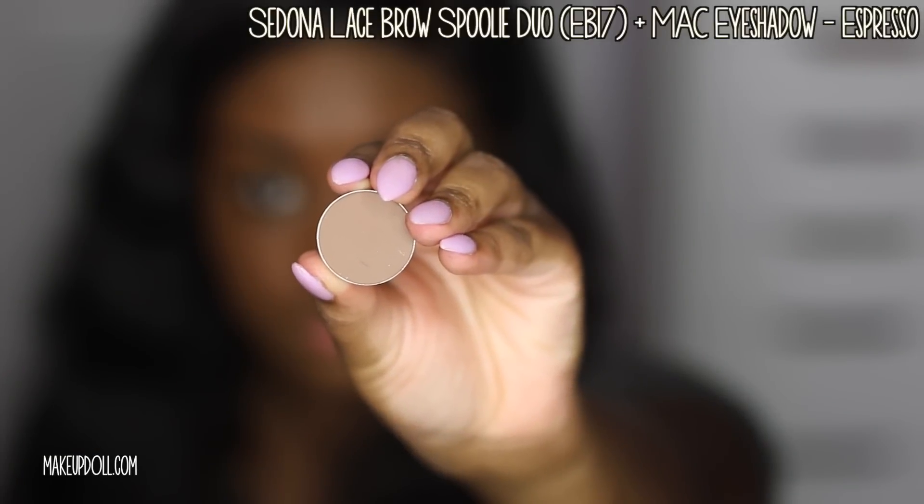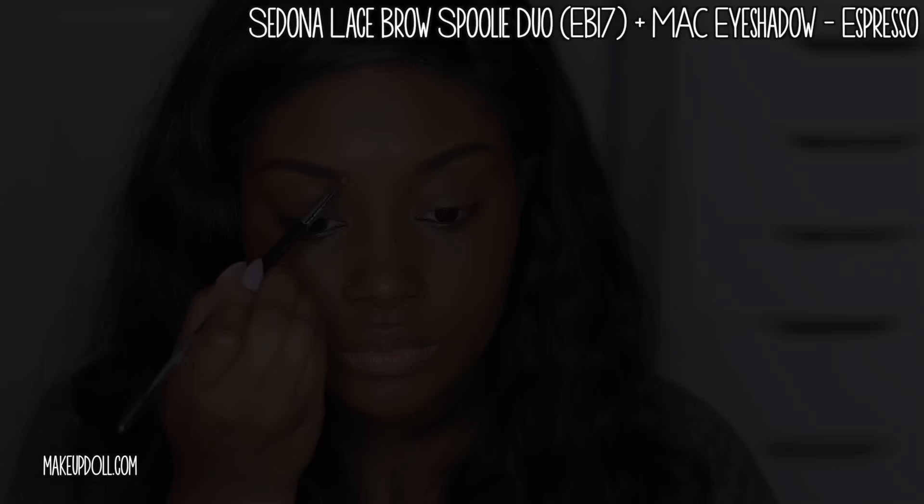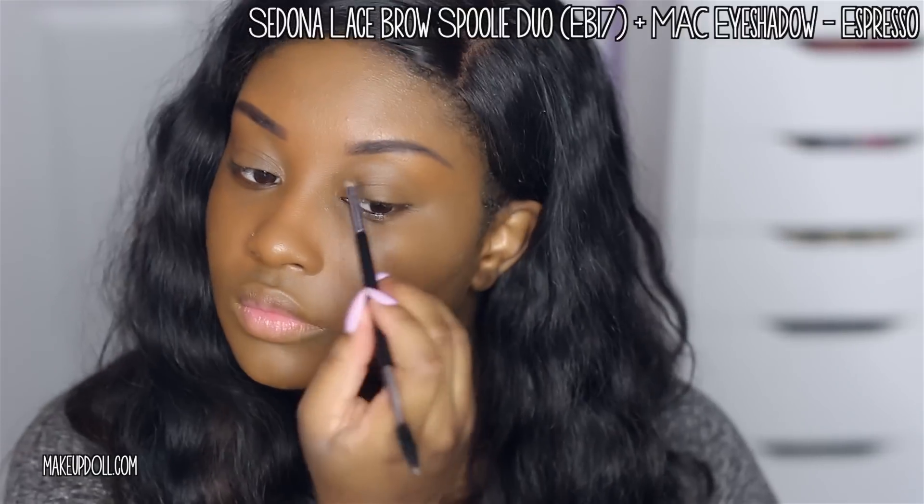Now I'm taking the same brow spoolie and my MAC eyeshadow in Espresso. It's a lighter brown but still cool tone, and I'm applying it to the front portion of my eyebrow to give it a more natural look.